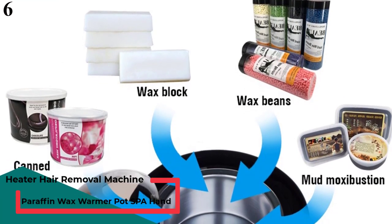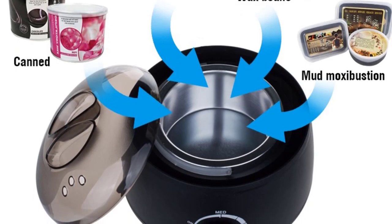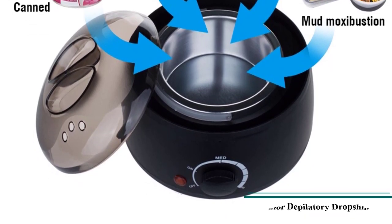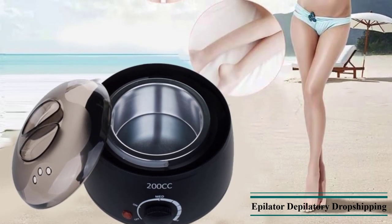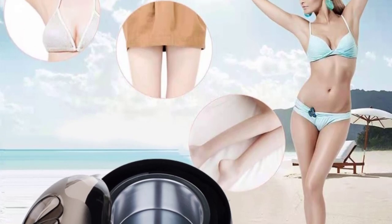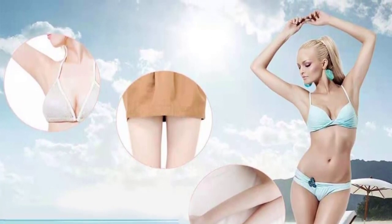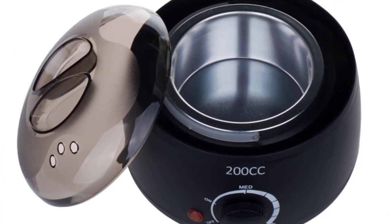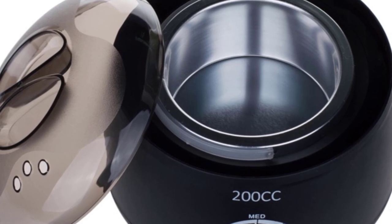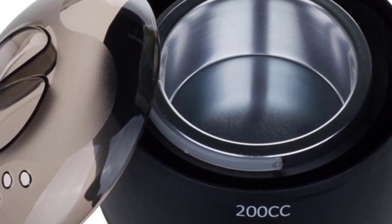Number 6 is the 200cc Wax Heater Hair Removal Wax Machine, Paraffin Wax Warmer Pot for SPA, Hand, Foot, and Body, Hair Epilator Depilatory. Features include a heating coil for fast wax meltdown, molded durable heat-resistant material, temperature control and indicator light. Suitable for all types of waxes — hard, strip, and paraffin. Includes a removable aluminum container with handle and a see-through cover. Suitable for personal, home, and salon use. The heater melts wax in about 30 minutes, with 3 temperature gears: low, thermal insulation, and high.